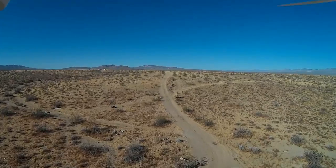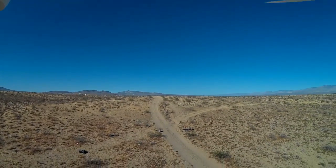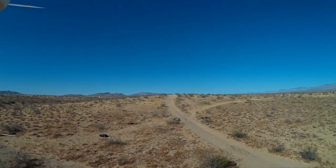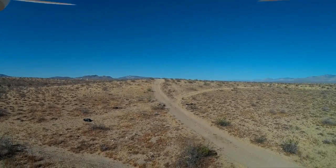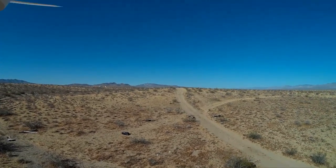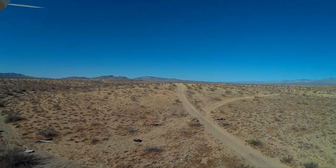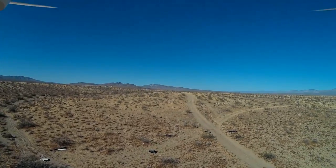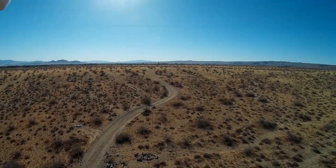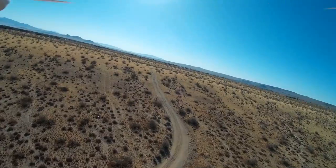I'm looking off in the distance and I noticed the quadcopter is rising a bit. Now it's coming down. Interesting flying this in position hold mode. Now I'm going to climb again.